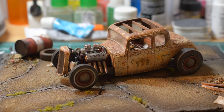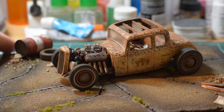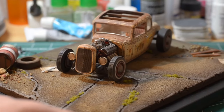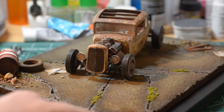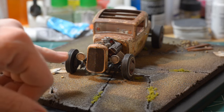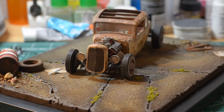Let me show you guys how it turned out. I think for the most part it came out exactly how I was thinking it would — nice and rusty and dusty and crusty. I'm just going to flip this thing around. There's kind of a front view of it. Got the headlights in and got those kind of dusted.